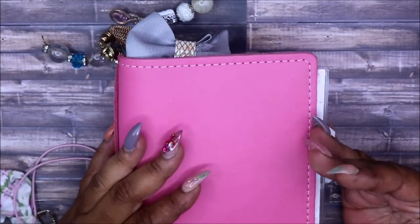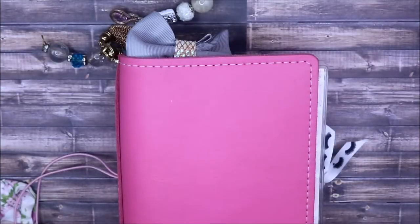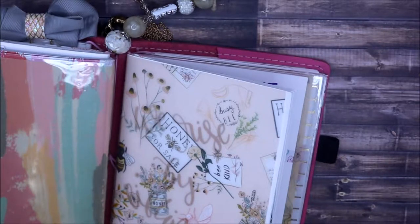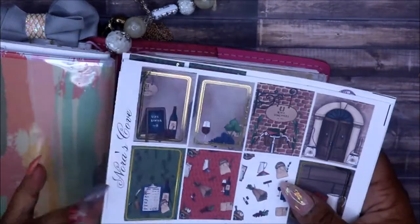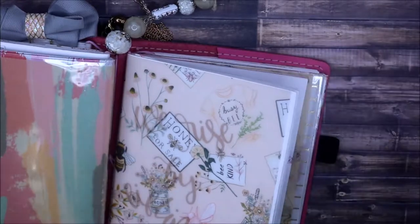Hey friends and welcome to my channel. I am Yoshida and this is Norris Cove. If you're interested in seeing what I have going on, we're planning for the week of the 9th through the 15th. I know y'all miss me and I've missed you guys. If you follow me on Instagram, you know I've just been a busy little bee, working and doing things, but I miss planning and I miss doing my videos.